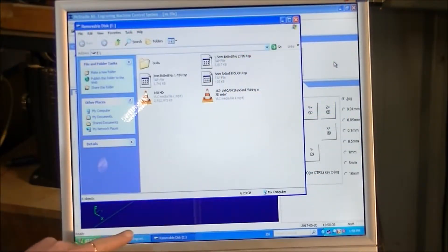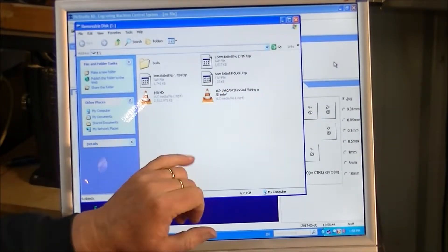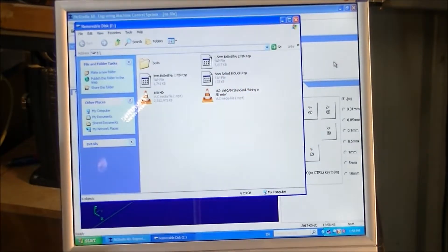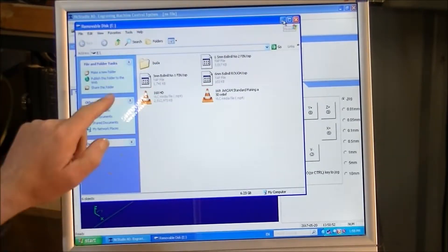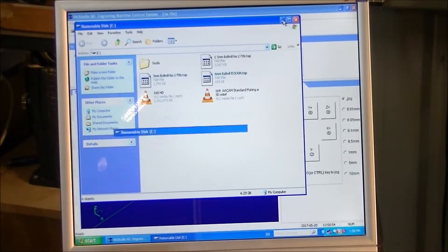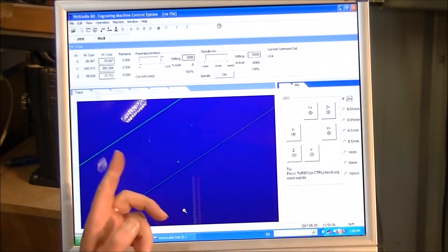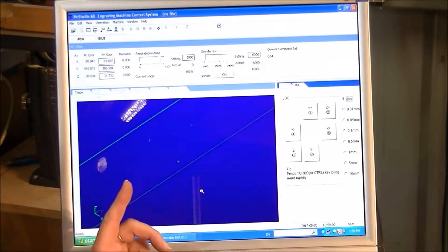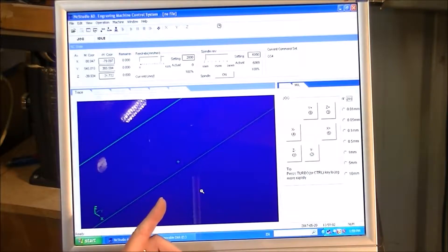Now I'm going to load the first cutting strategy — the toolpath — which is the 6mm ball mill rough-in cut. Just drop that down a second; that's bringing up what's on my flash drive. This is NC Studio.